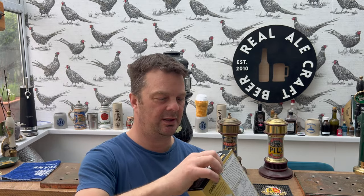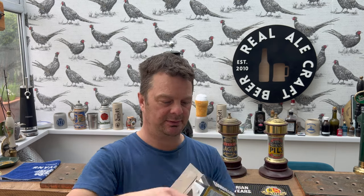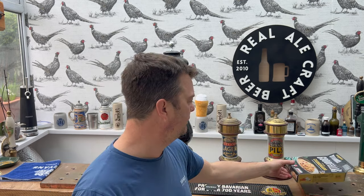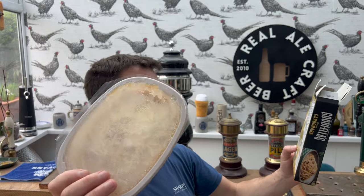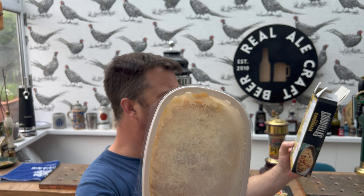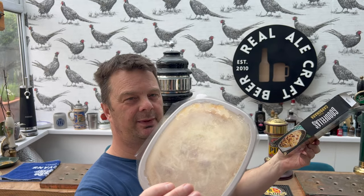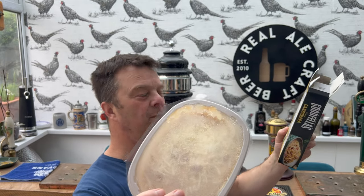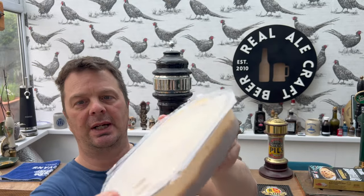Let's have a look at it — picked this up in Morrisons. There it is. There's probably a case of pricking the lid, that sort of thing. Pierce the film lid several times, goes in the oven for 20 minutes, peel back the lid after 20 minutes, give it a stir, put it back in for another 10 minutes. Let's go away now and cook this up.